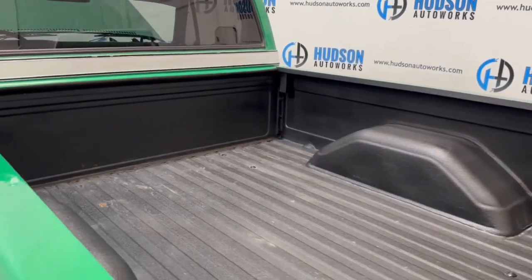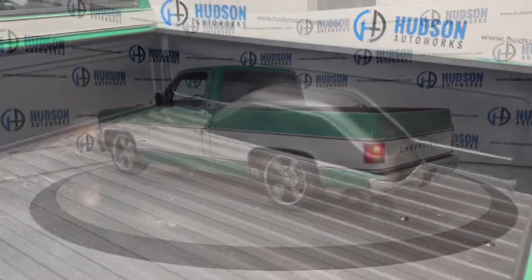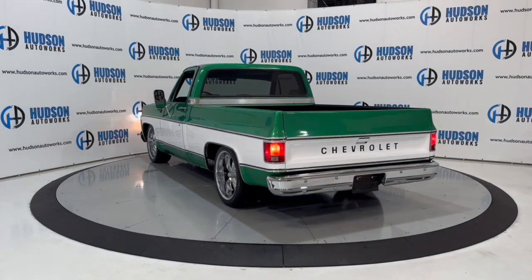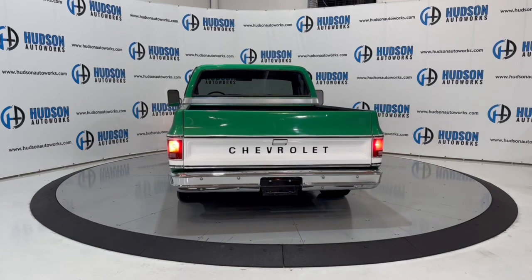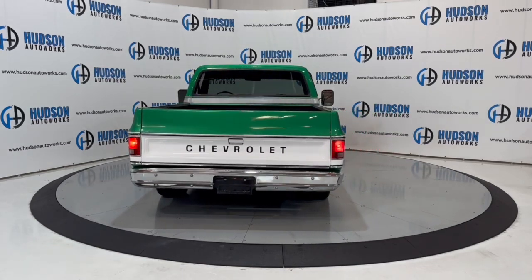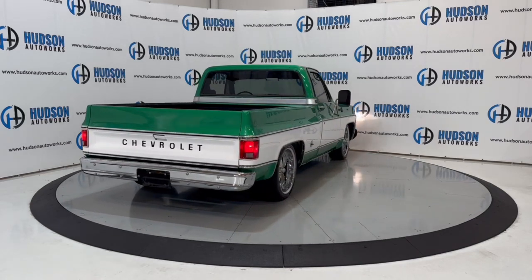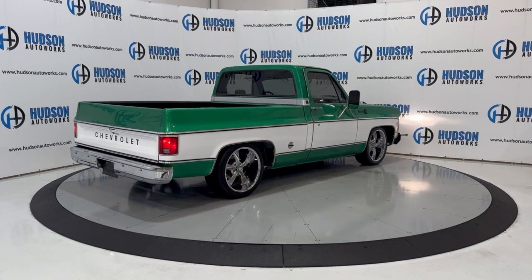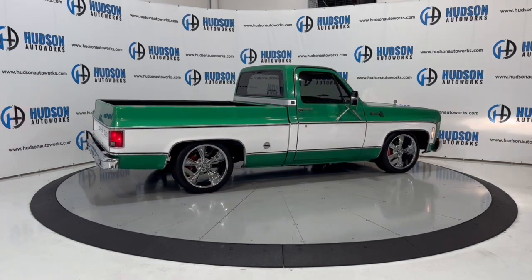There's a very nice bed liner here as well. It's absolutely beautiful.